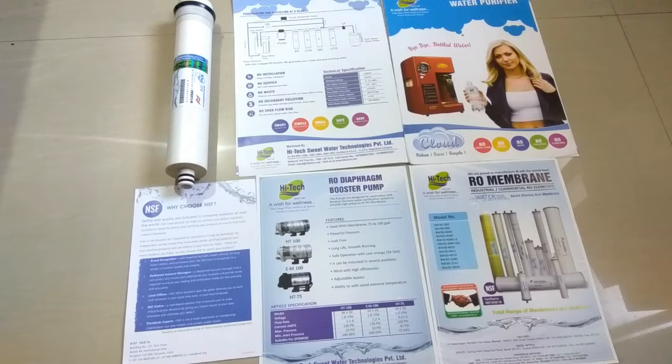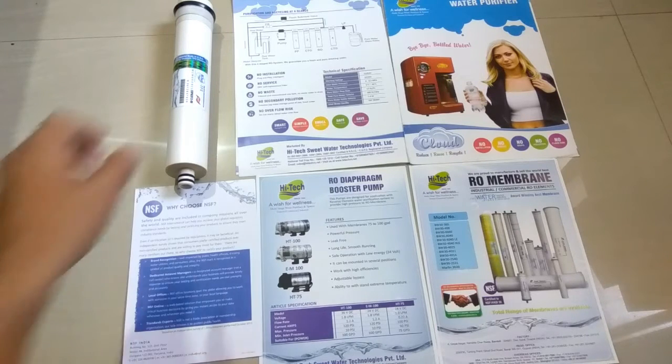Hello friends and welcome to Review Maza. Today we are going to review the RO membrane. The RO membrane is the heart of any RO water purifier — it makes your water free from all types of impurities.